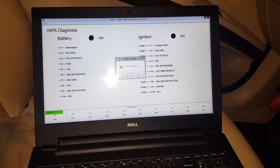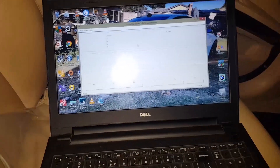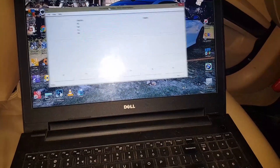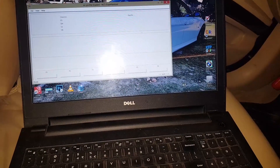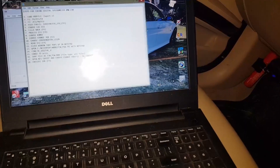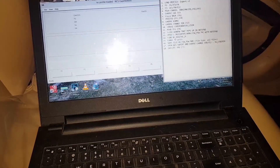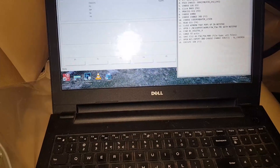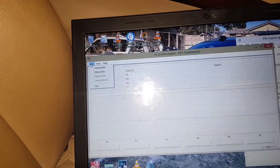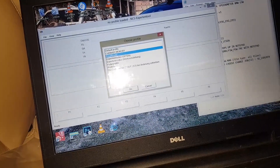We can now close INPA and get to NCS Expert, which is the one we'll be using to code. I have some steps on Notepad — I'll put those steps in the description. I'll have them open right here by the side so we can follow along. First things first: load the profile.